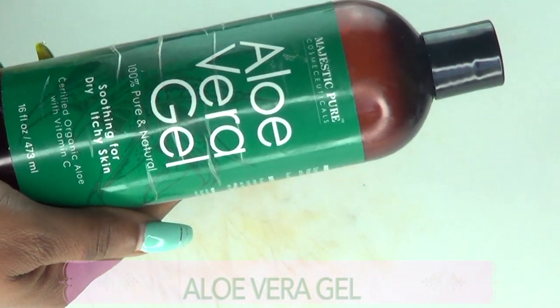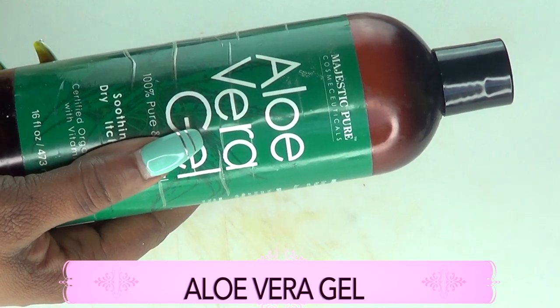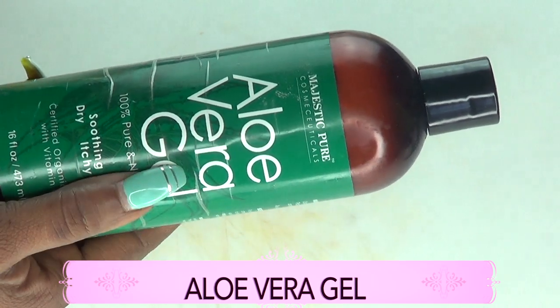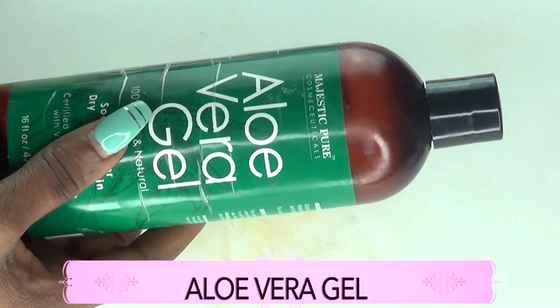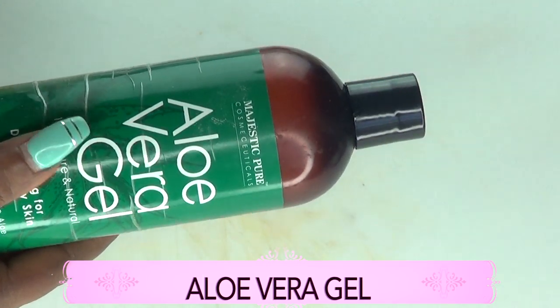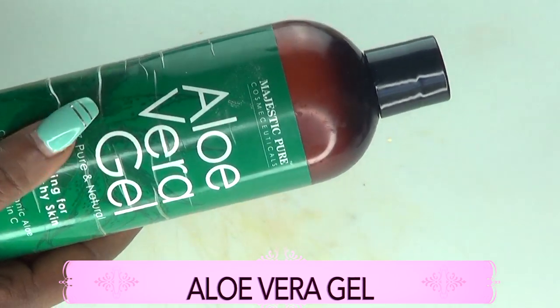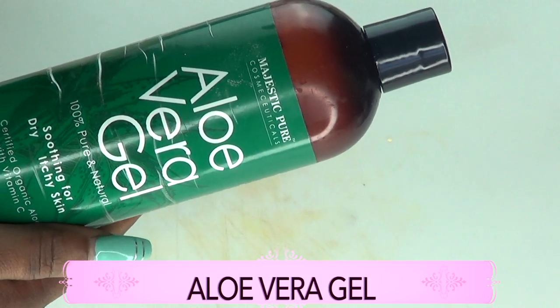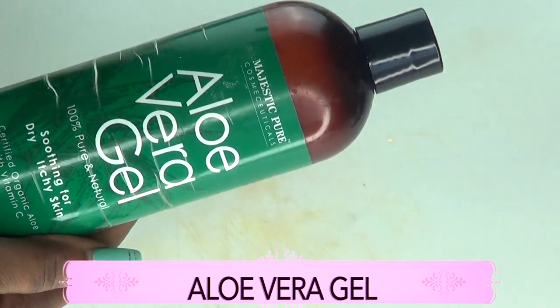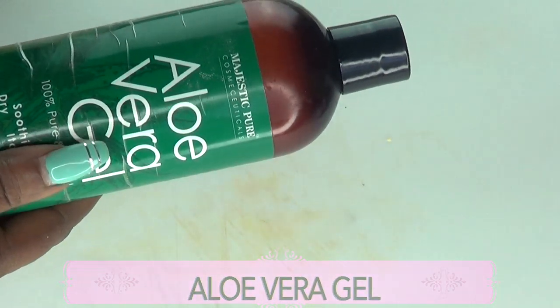Now take a look at the next ingredient, which is aloe vera gel. I like to use store-bought aloe vera gel in this recipe. Aloe vera gel will help to hydrate the skin — it penetrates deep in the skin and boosts the collagen. Most importantly, aloe vera gel helps to clear the skin of hyperpigmentation, any form of spots and blemishes, and acne scars.